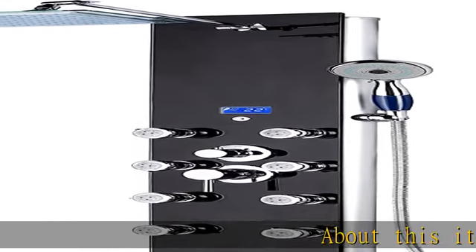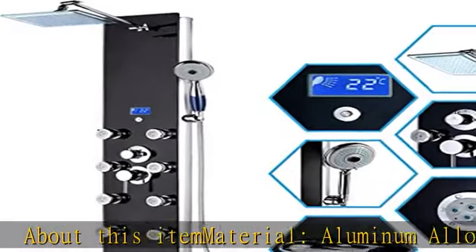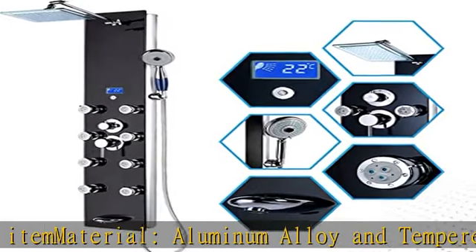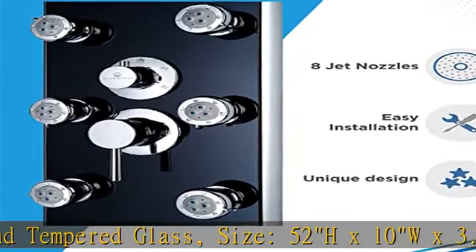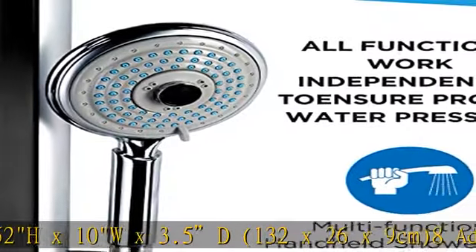About this item: material aluminum alloy and tempered glass. Size 52" H x 10" W x 3.5" D (132 x 26 x 9 centimeters). Eight adjustable nozzles for water massage. Temperature display that assists you to select the best water temperature.